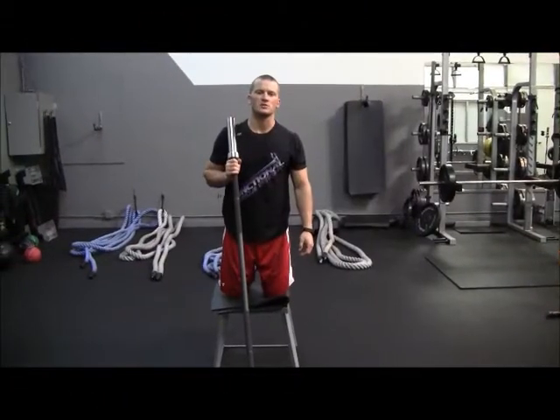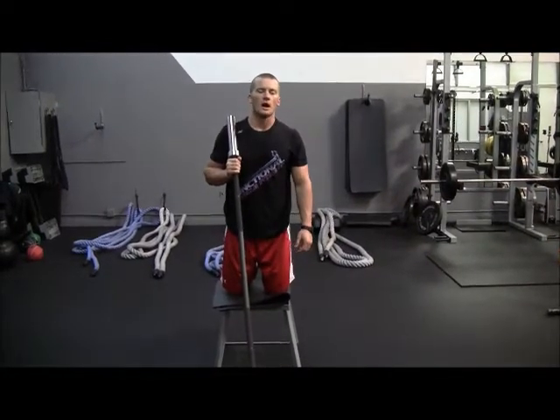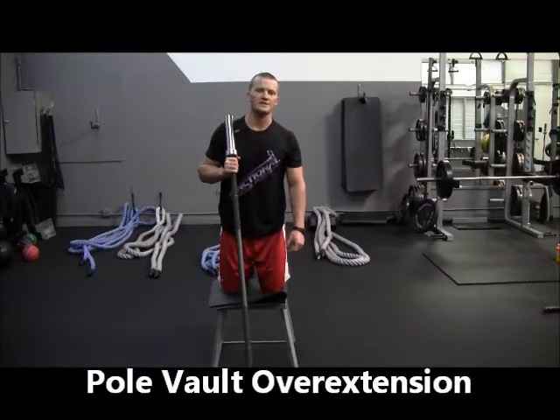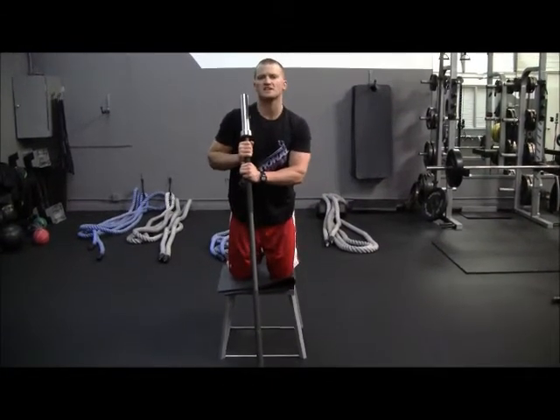Mark Wine here with another exercise of the week. You're probably looking at me and wondering what I'm doing while I have a bar and I'm leaning on a box. Well today we're going over an exercise — pole vault over extension. This is going to be considered our pole vault for the day, over extension.